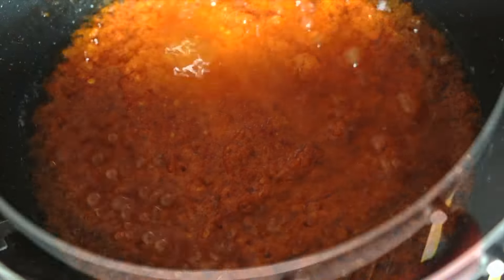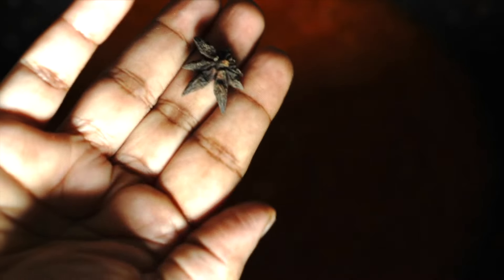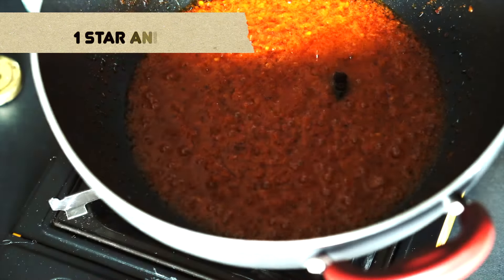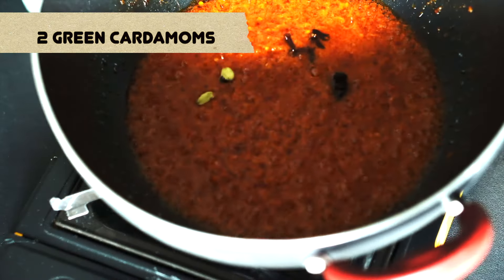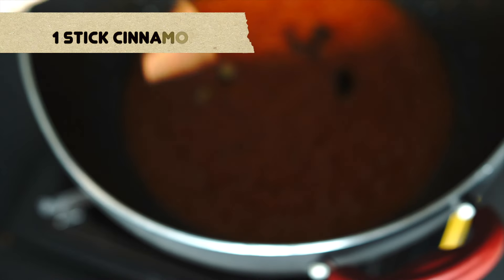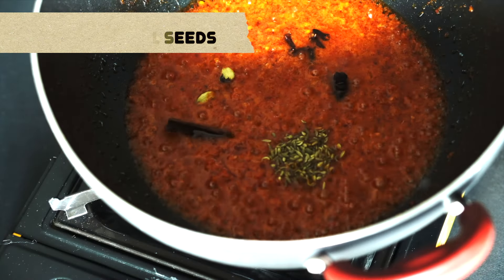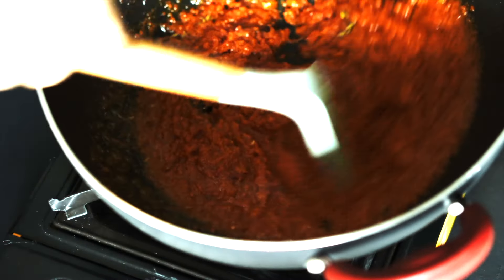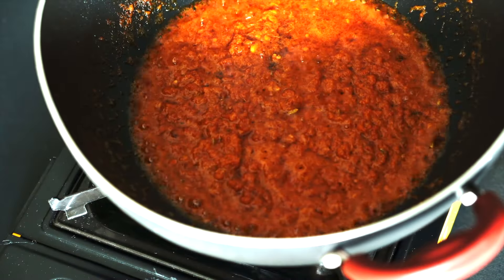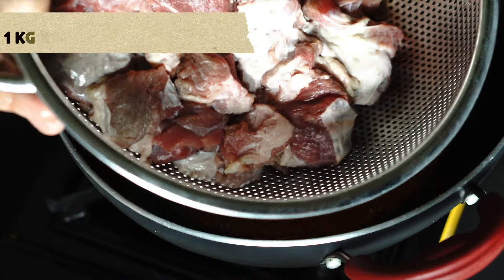At this point we're going to add some spices: star anise, cloves, green cardamom pods that have been just bruised to reveal the seeds, a small stick of cinnamon, and some fennel seeds. All these spices add a really nice aroma to the paste, and now we can add our beef cubes.